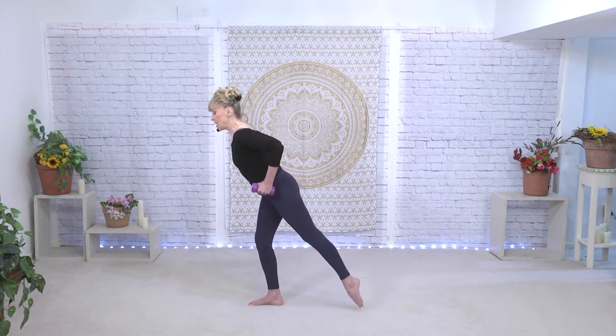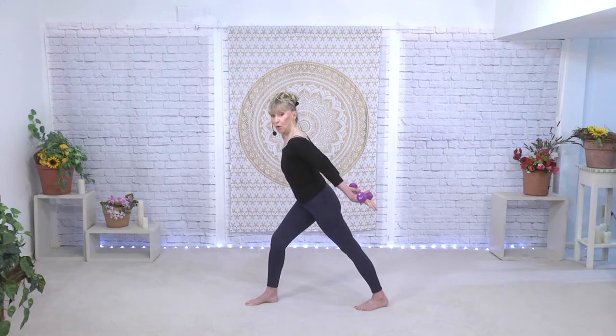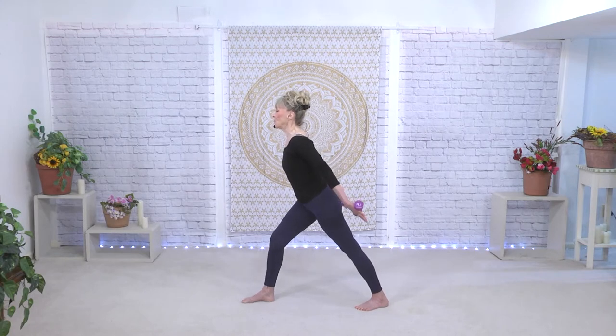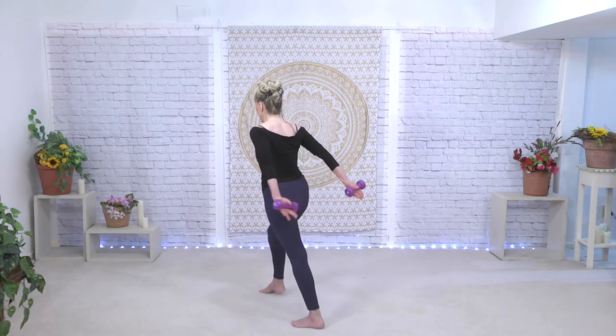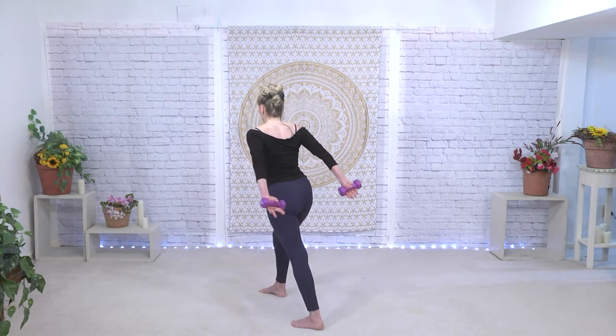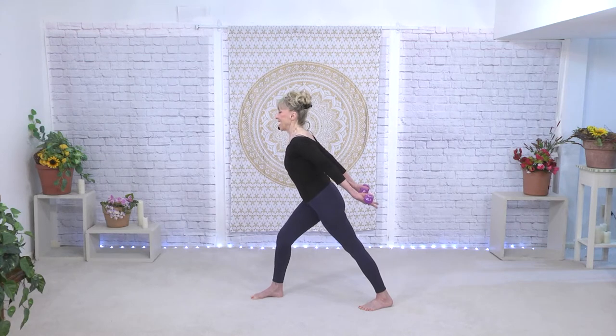Stay in that arabesque if you like, or go back to the lunge for the next part where we take the palms to the ceiling and start to lift them up. Tummy is still tight, pressing in, ears over the shoulders. Now the weights come towards each other — see how they come towards each other? Another set.